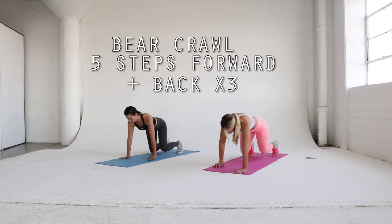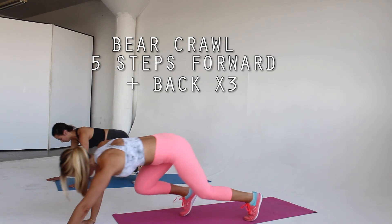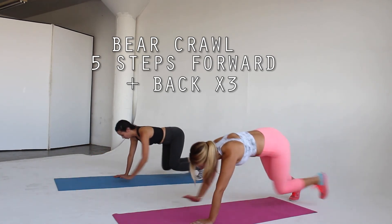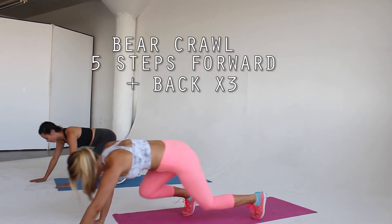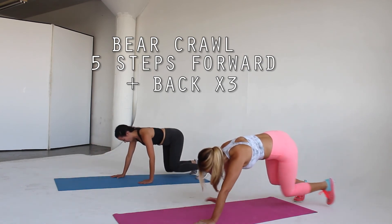The bear crawl is a great functional movement and works the entire body. Start on all fours with your shoulders over your wrists and your hips over your knees. Bring your knees a couple inches off the ground. Crawl forward stepping with the opposite hand and foot at the same time. Once you get five steps, crawl backwards. Repeat three times.